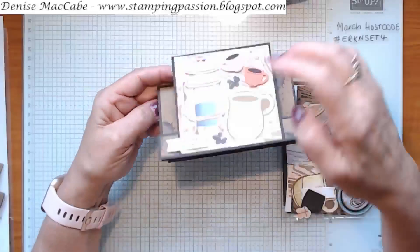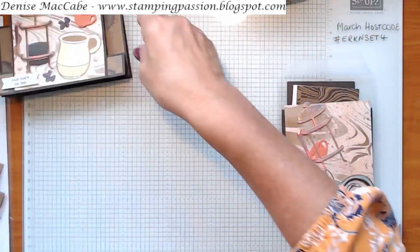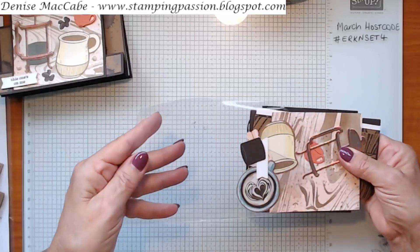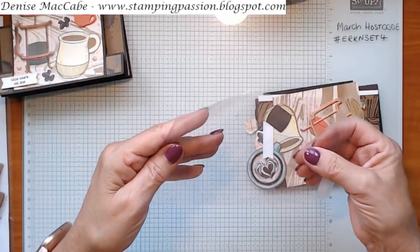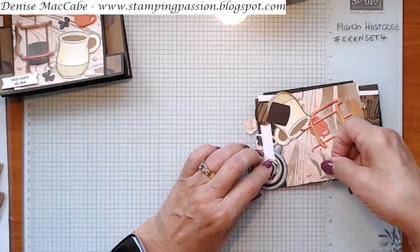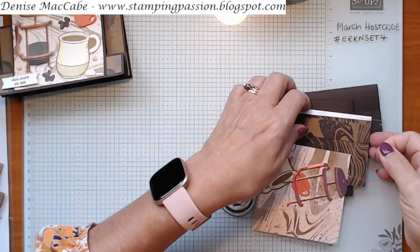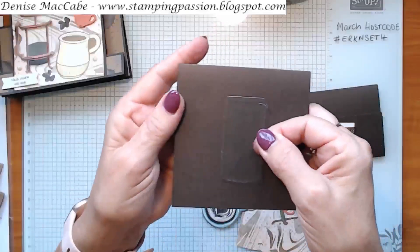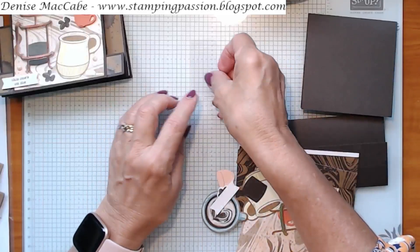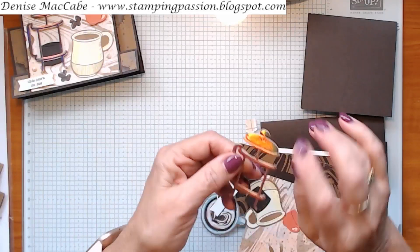I'll cut one of those looking-down-on coffee mugs for the inside. Let's get started - I'm not going to go over all the measurements because they are on my blog, and when you get the PDF tutorial it will have all your measurements in it. If you're crafting along with me, get your bits and pieces out. You will have a window sheet coffee pot - just keep that safe because you can easily lose it because it's see-through. You will have your handle for your coffee plunger.